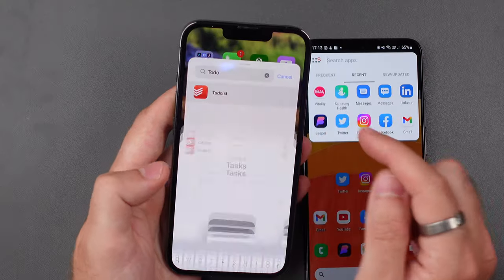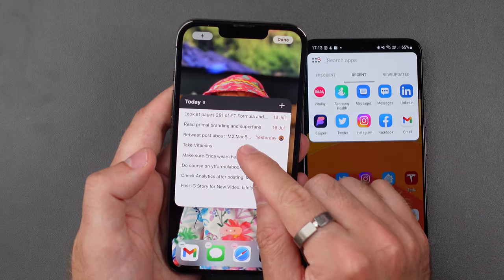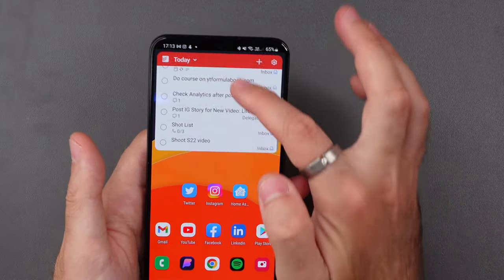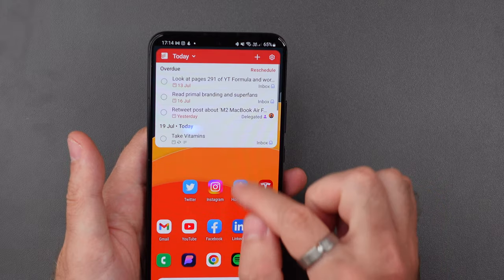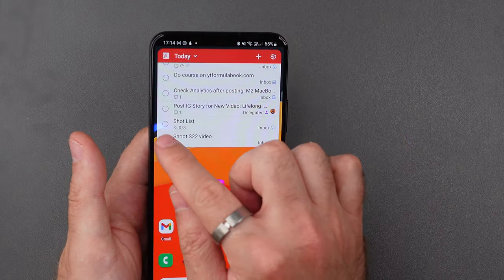Next up for things I like about the S22, in at number two, is that you can interact with widgets. Over in iPhone land, whilst the widgets themselves feel more polished, there is literally nothing you can do with them other than tap them to open the full app. This isn't the case on Android. Firstly, there's a wider selection of widgets. Secondly, you can customise them more due to Android's inherent ability to pretty much let you do anything on their phones. With a widget like my Todoist app, I can just check an item off once I've done it without jumping through a thousand additional hoops like you do on the iPhone.